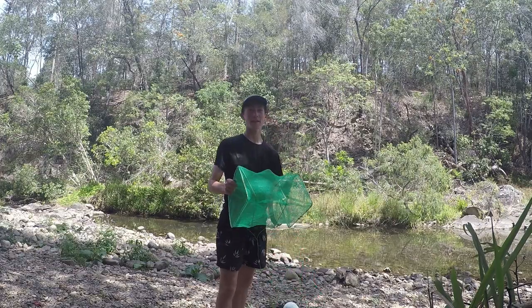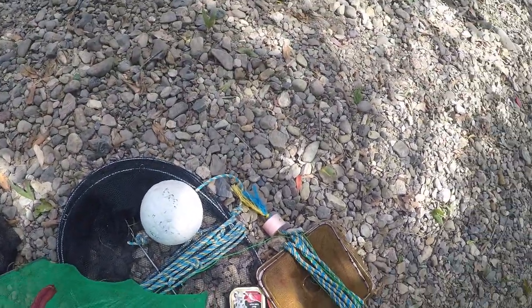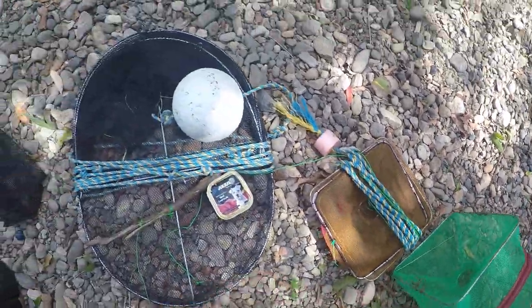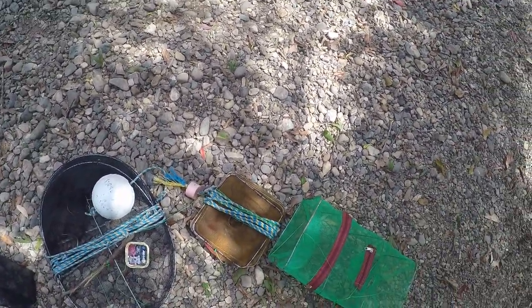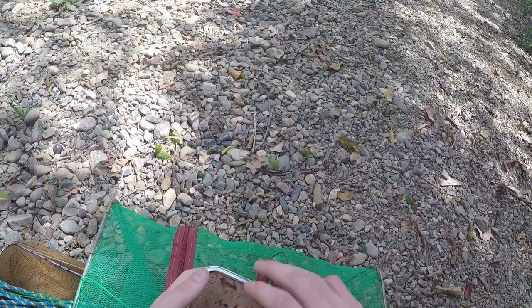Hey guys, welcome back to my channel. Today I'm going to be teaching you how to catch shrimp with your hands and some snacks, and how to cook them. I'm going to be using dog food. I have three traps today: one opera house trap and two collapsible bait traps. I'm going to put a whole can of dog food inside the opera house trap and split the rest in half between the two bait traps.